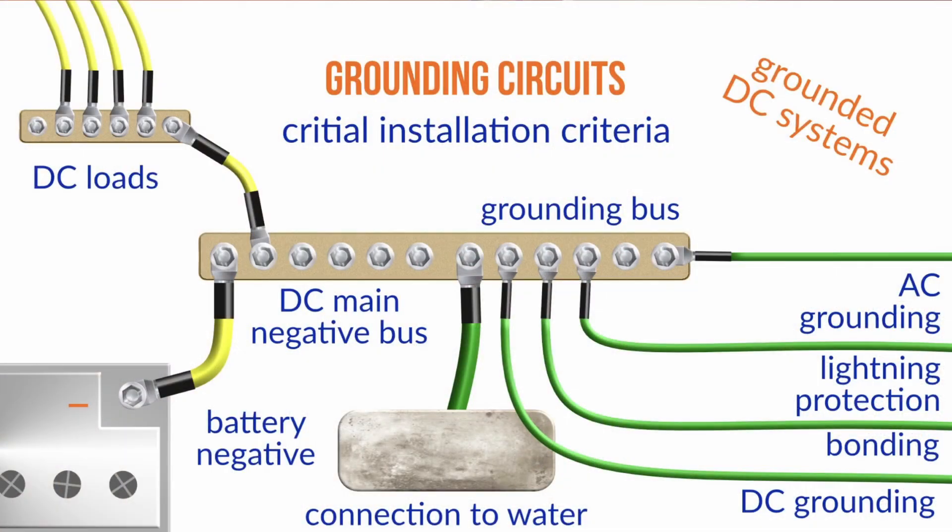That's the grounding wire that's already normally in the same conductor, in the same sheath as the other two AC conductors. And then, if we have a grounded DC system — which almost all of us have — we're going to have a connection from battery negative to the grounding bus, and that one has to be big enough to carry the highest conceivable fault current that might get on the DC grounding circuit. It could be a cranking current, or it could be a windlass or a bow thruster, so that's going to be a pretty hefty conductor.